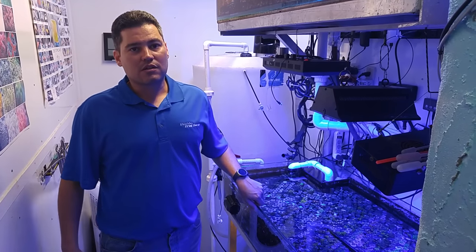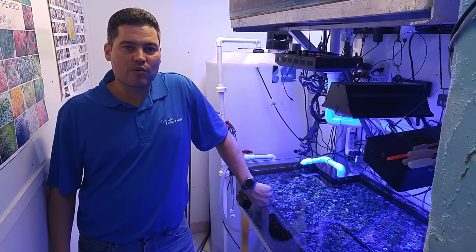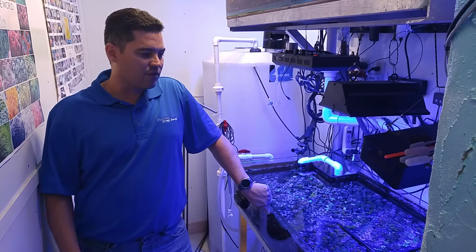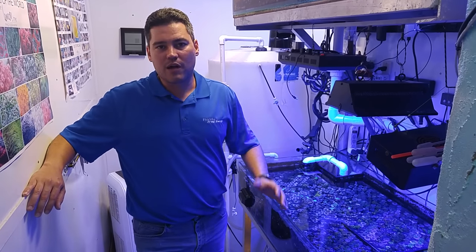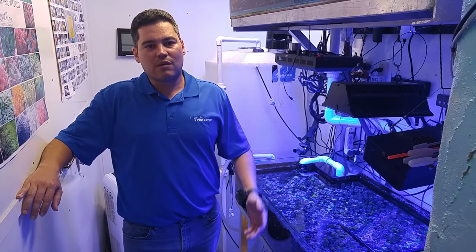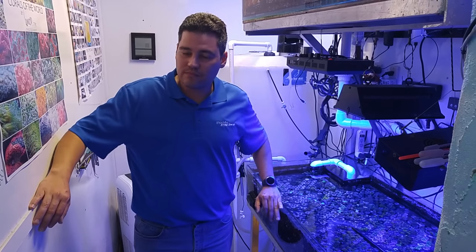That's pretty much it. Like I said, nothing fancy — you don't need the fanciest or most expensive equipment. Just keep everything stable. If you can't afford dosing chemicals, just do water changes. That's how I ran my 125 — it was mostly water changes and I wasn't dosing that much.